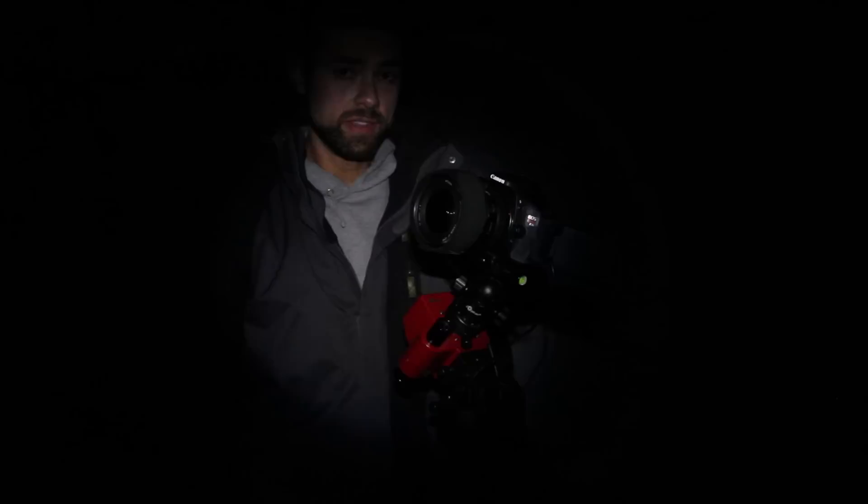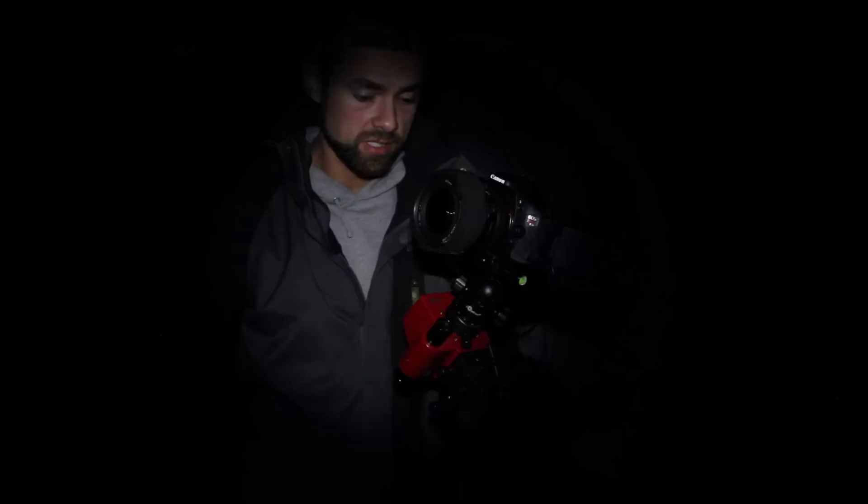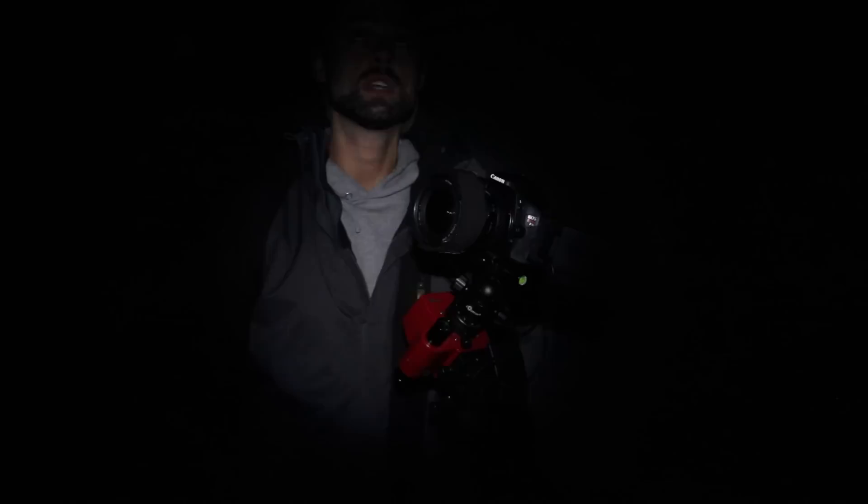I've got the unit switched on and we're slowly tracking the sky. Now it's just a matter of framing up my target, which happens to be the area of Cassiopeia and Perseus. I've got the optional SkyTracker branded ball head on here — you don't need to get this one, you can use your own if you've already got one. I've set the mount up in a position where I've got a clear view of Polaris the North Star and a nice window of sky for the area I want to shoot tonight.